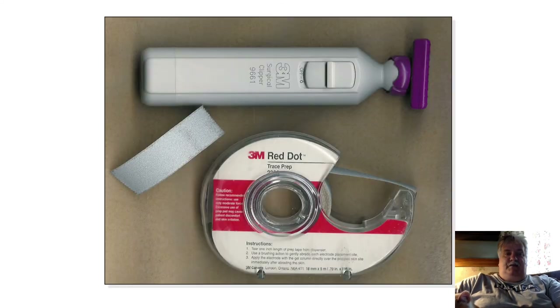Here's a picture of the sandpaper roll by 3M. And if you don't have these, don't worry — a 2x2 or a 4x4 will work just fine.